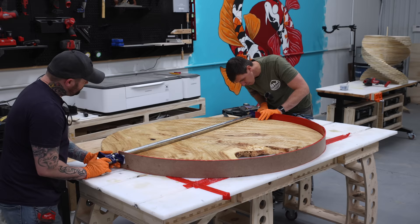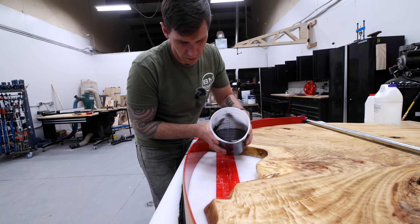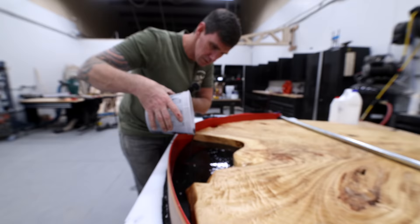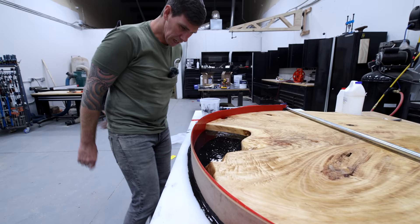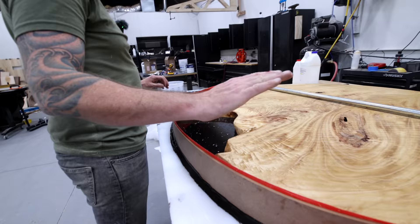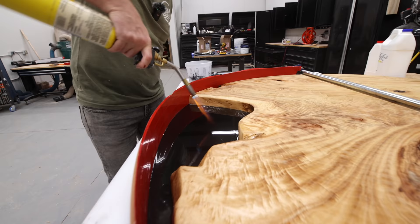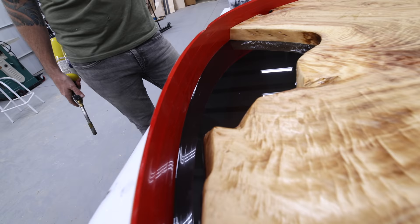I built a makeshift form with bendable quarter-inch MDF, normally used for concrete forms — you can find it in the concrete section of your home improvement store. This pour takes two gallons of Total Boat Fathom deep pour epoxy tinted a smoky black color. There was a minor seep but it gelled up and held fine. Look how translucent it is — you can see the red tape through it. That's exactly what I wanted; it's going to look like glass.